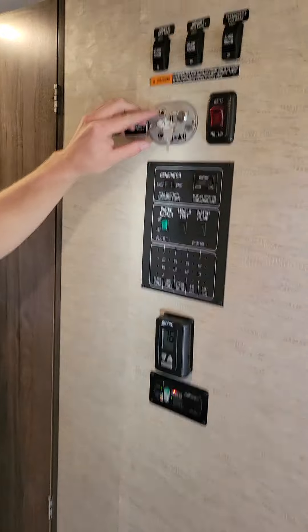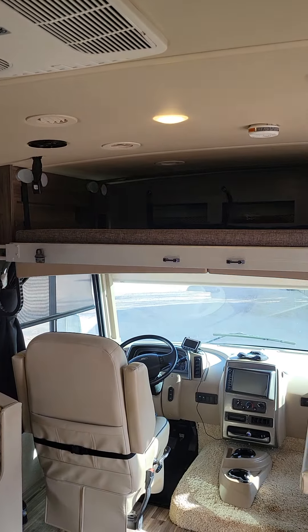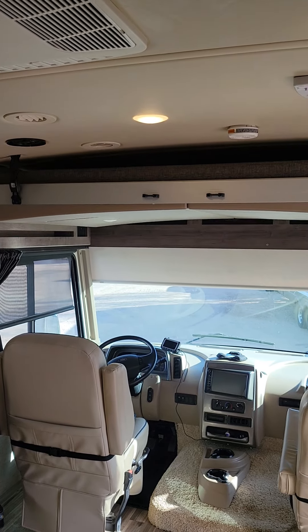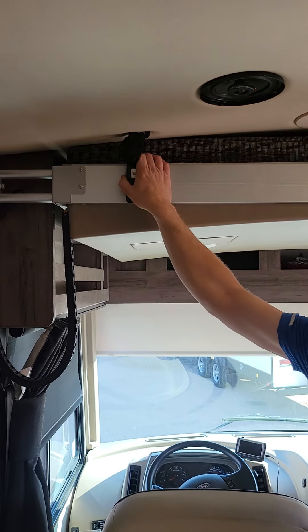To get the bed to go back up, you push and hold it. It takes a little bit longer to get up than down. And then go back to it and just lock it. Remember, safety is number one priority. Lock it into place and that is it.